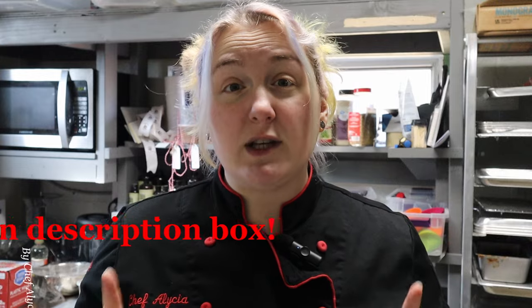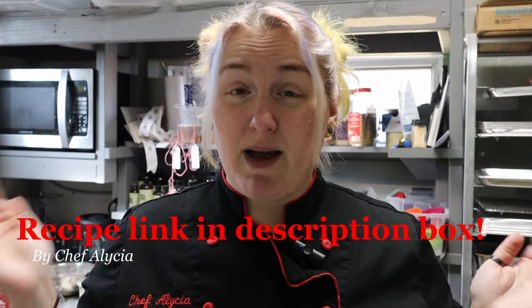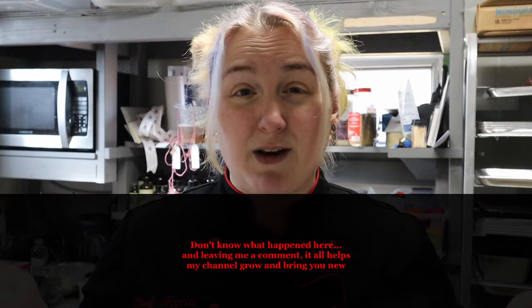Welcome back! If you're new here, thanks for joining me. My name's Alicia and I'm a pastry chef with a sweet tooth, and I'm here to show you all the tips and tricks on how to make the best keto desserts possible. If you enjoy these recipes, please hit that subscribe button, give the video a thumbs up, and share with all your friends and family.